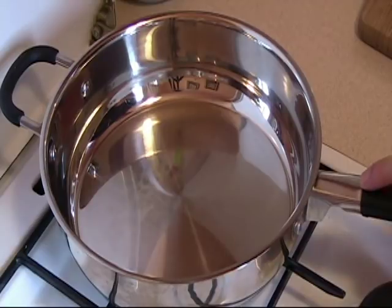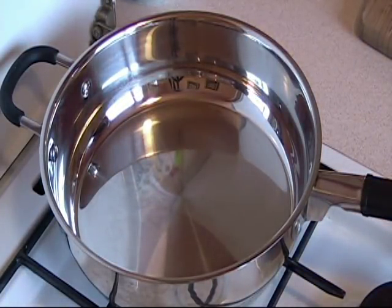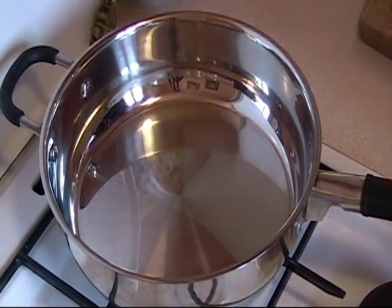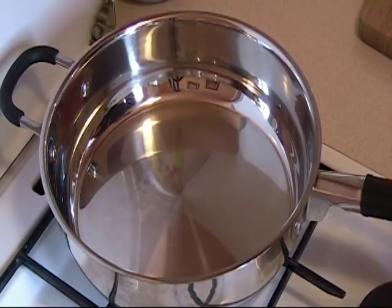The pan is already preheated, but in order to test the pan to see if it is ready, just throw a couple drops of water. If it sizzles like that quickly, you know that it is ready.